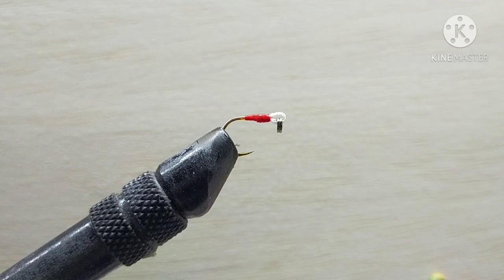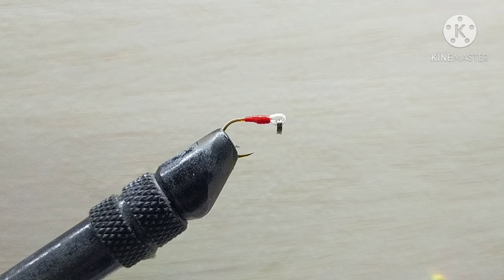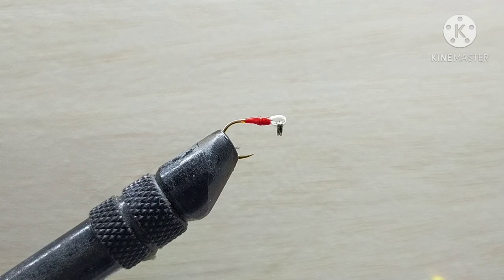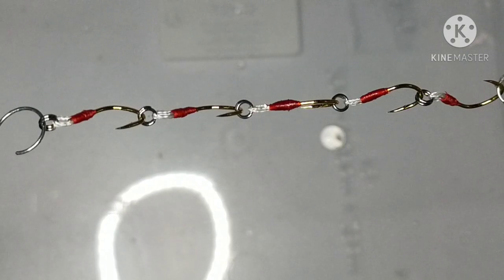The final move is to apply some sort of clear coat on the thread wraps. If you have UV-curing resin, just apply it, hit it with your UV torch and you're done. Unfortunately I don't have that luxury, so I'm going to mix some regular two-part epoxy and go to where I have my lure drying rack, put all the hooks I pre-tied today on there, apply the clear coat — I'll show you that in a moment.